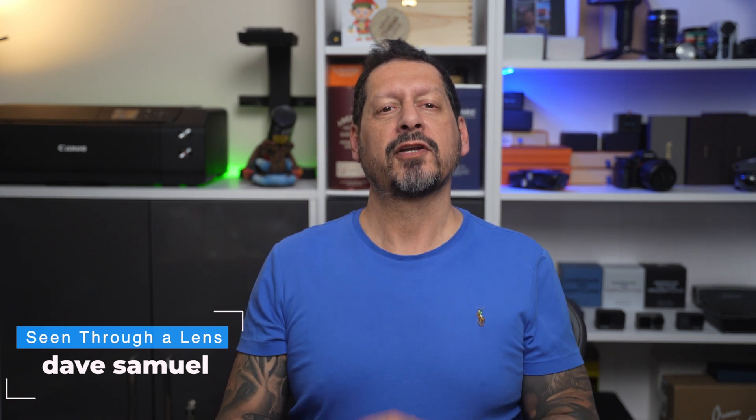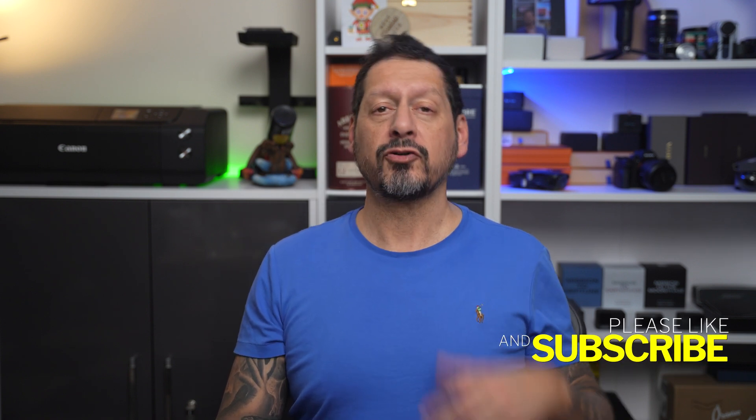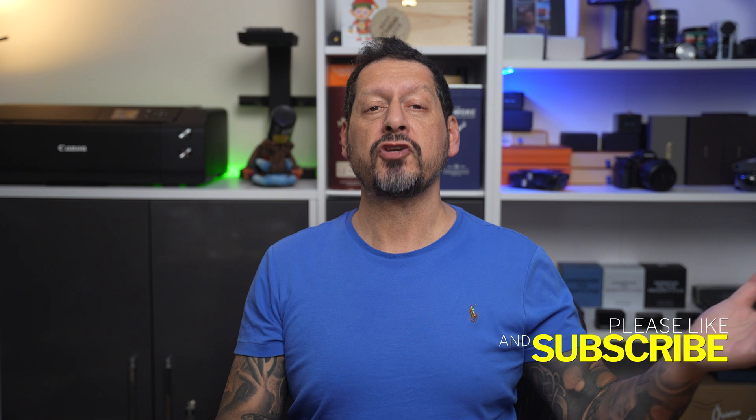What's up YouTube, Dave here with Seeing Through a Lens, and thanks for stopping by the channel. We make lifestyle videos and all things tech, so if that's your kind of thing then please consider subscribing to the channel and clicking on the bell icon so you could be notified of new videos.